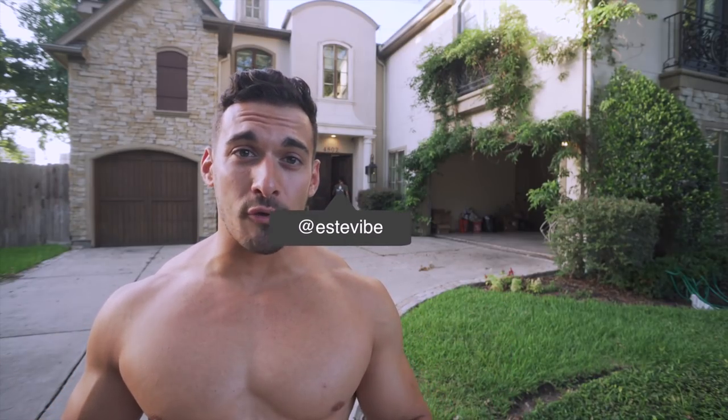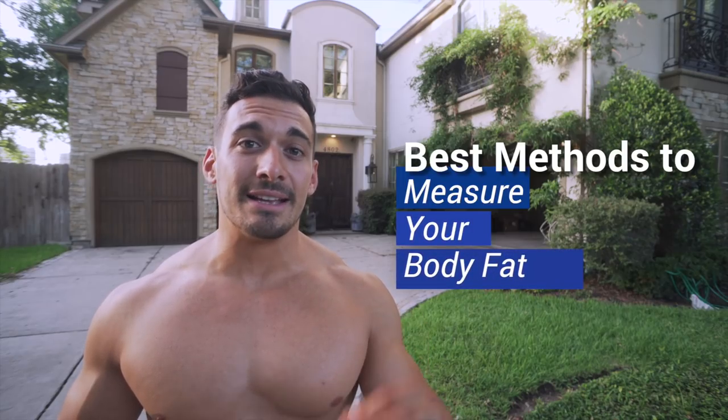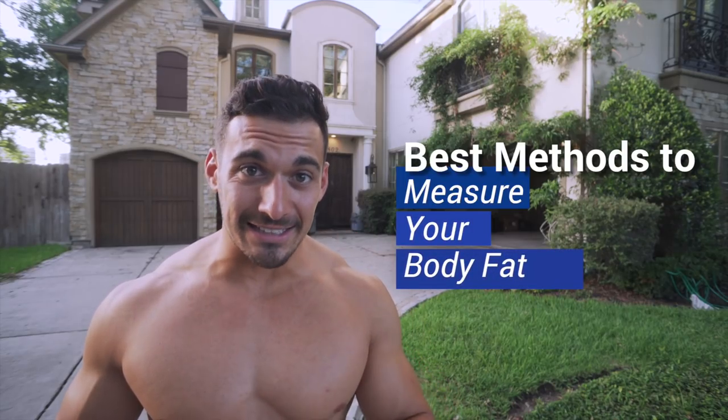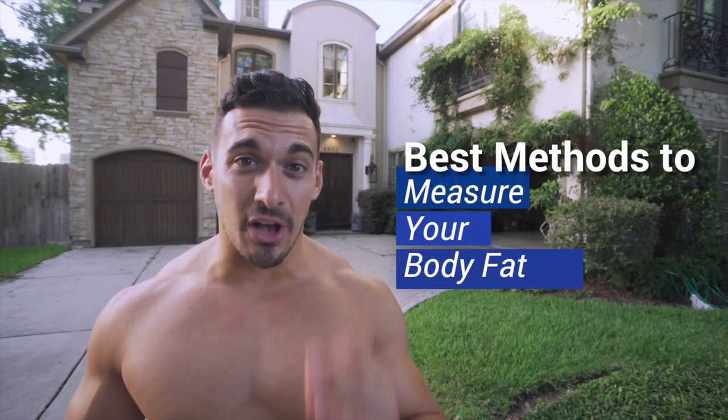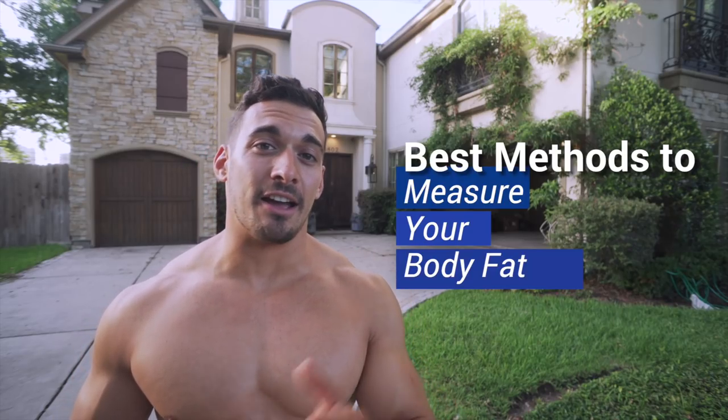Welcome to today's video. We're going over the best methods to measure your body fat, and in honor of my cut kicking off for my birthday next month, we'll go over the results of a DEXA scan I got yesterday. The results shocked the hell out of me, so that'll be at the end of the video. First, we'll get into the methods you can use for yourself.